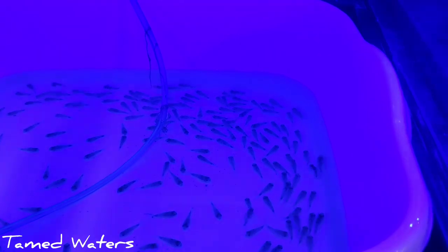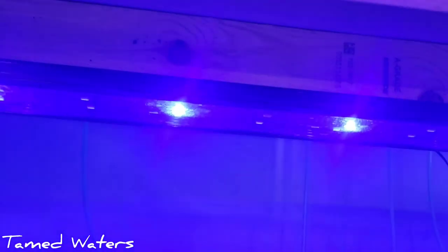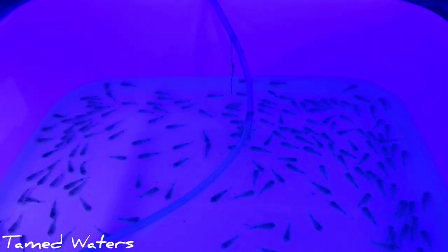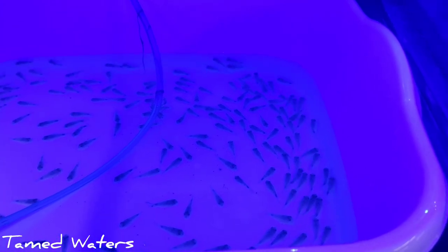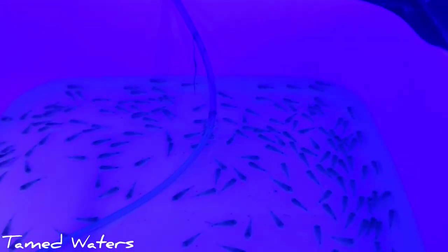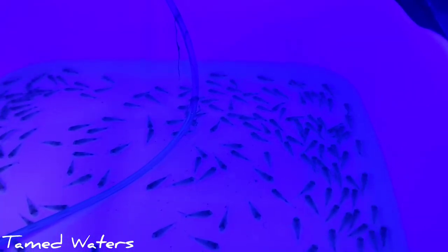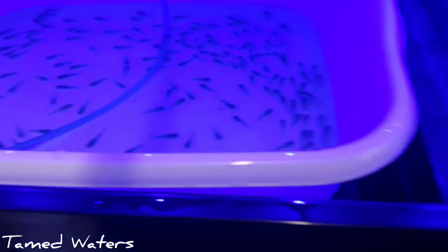Here we've got some fish acclimating. I'm going to see if you guys can see this with the blue lighting. Our LEDs have a night mode and we put those on sometimes when acclimating fish that we think will stress out. These are some little Habrosus Corydoras — it's like a type of pygmy cory that I absolutely love.